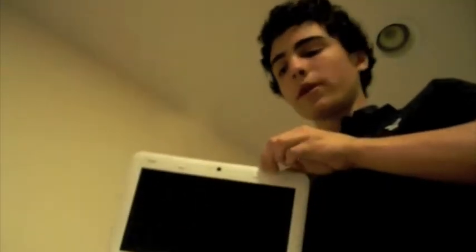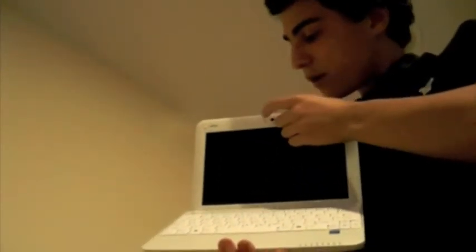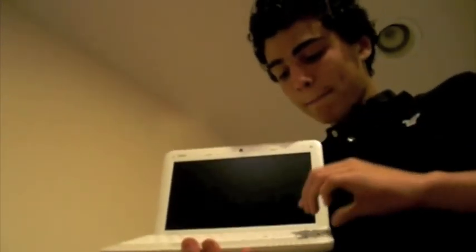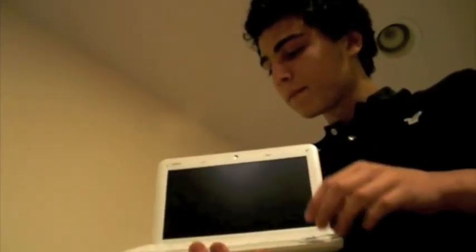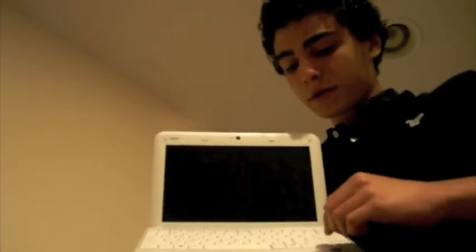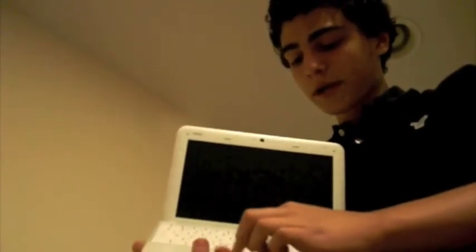Moving on to the inside of the computer, we have a 1.3 megapixel webcam, a microphone, and the keyboard. The keyboard is actually pretty big for a netbook — I didn't have much trouble transitioning from my aluminum keyboard on my iMac. There's a smaller space bar and smaller keys in general. Down here is the trackpad, which is pretty small and a bit cramped, but you can't really ask for much in a netbook.